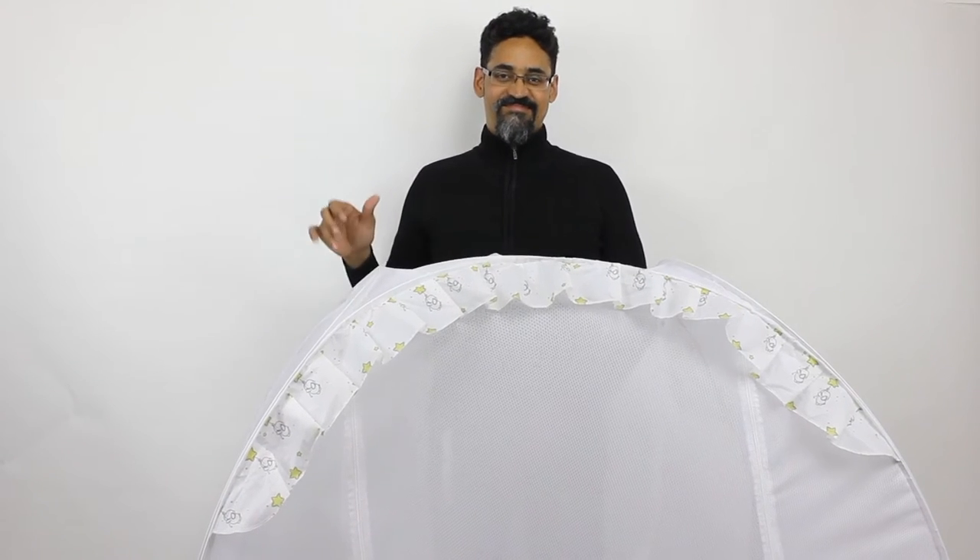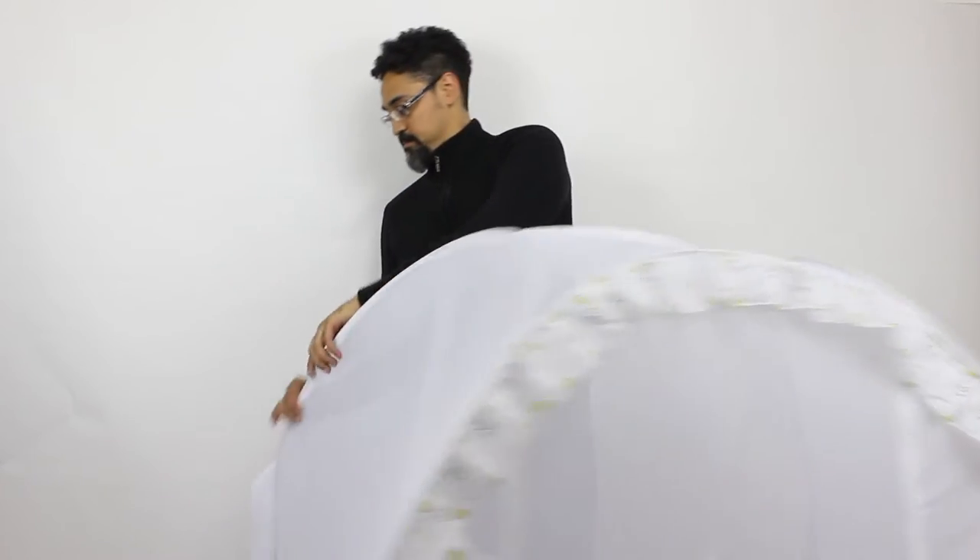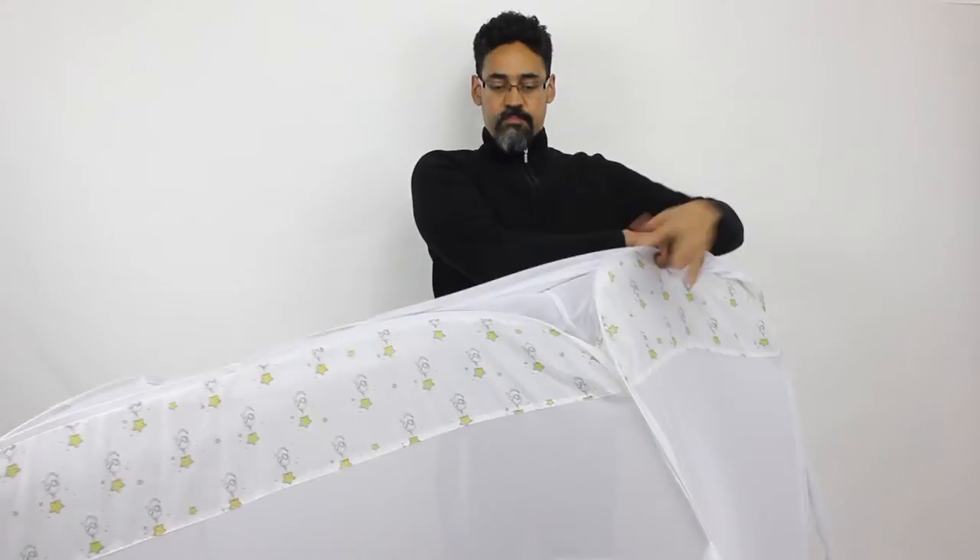Welcome to Nabu Baby. Today I'm going to show you how to fold the baby crib tent. The first thing we're going to do is turn it around and work with the base.